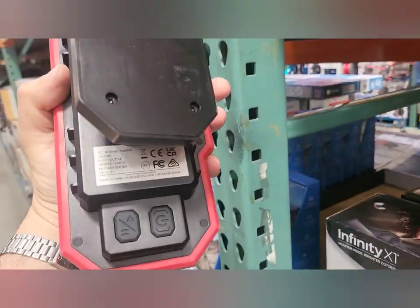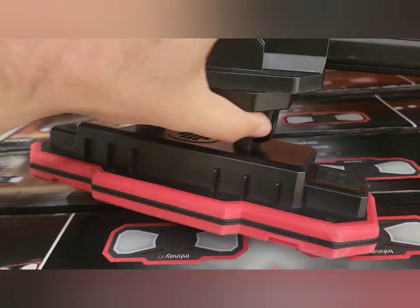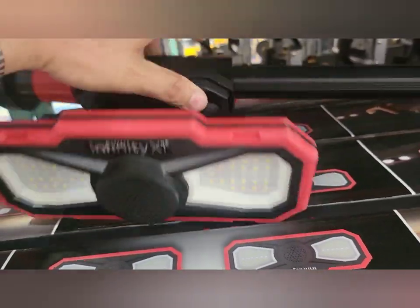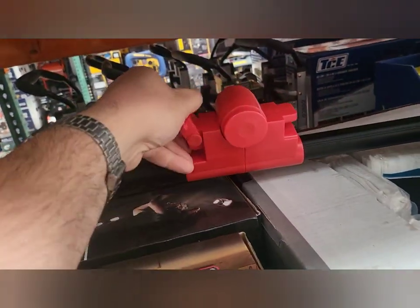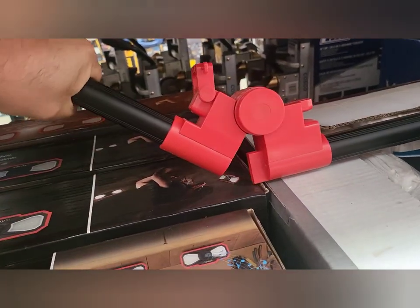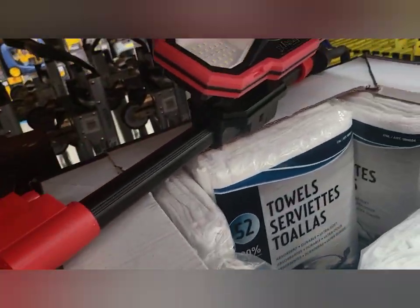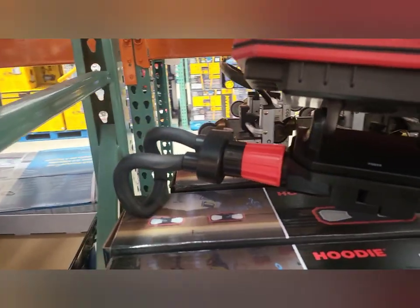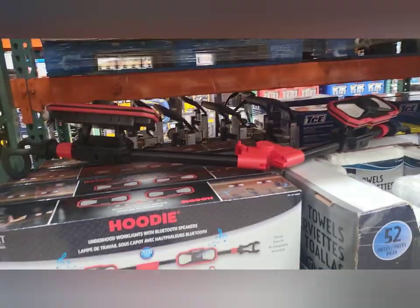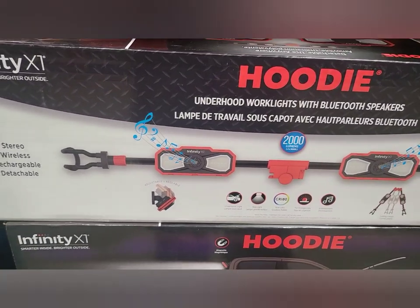It's magnetic, confirmed. And it's a hood light. I'm guessing that's a strap, and it adjusts so you can fold it away. It's made for the hood and it's adjustable.